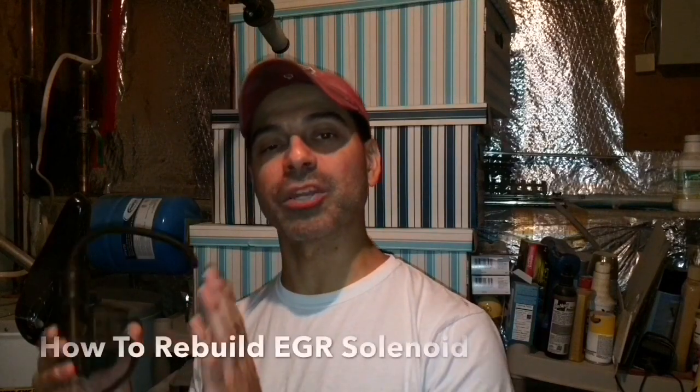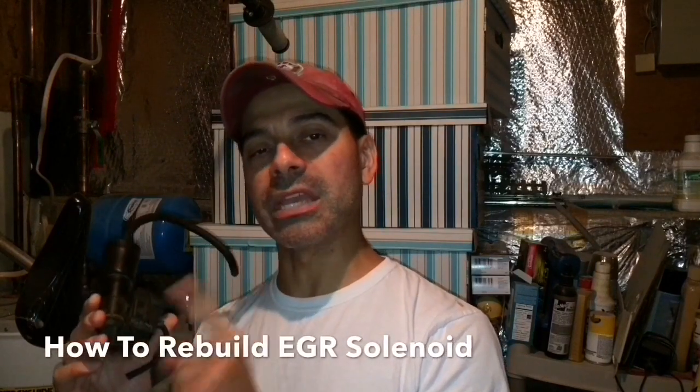Welcome to Andy's Garage. I'm Andy Phillips. Today I'm going to show you how to rebuild the EGR solenoid on your vehicle. So let's get started.